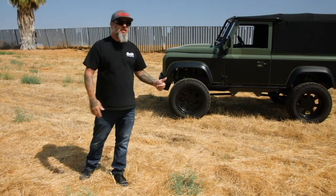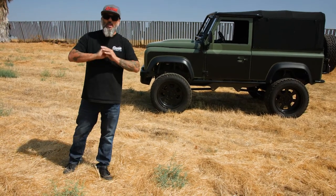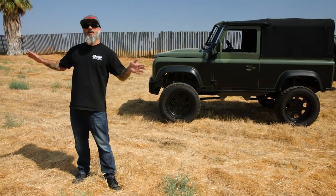This week we're featuring this '87 Defender 90. That's right, a Defender 90 — totally out of our realm of builds, but I'm going to tell you how we got there.